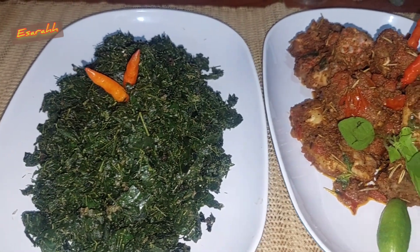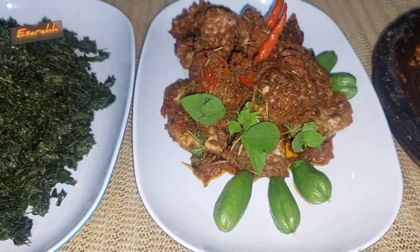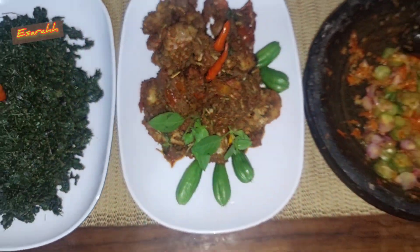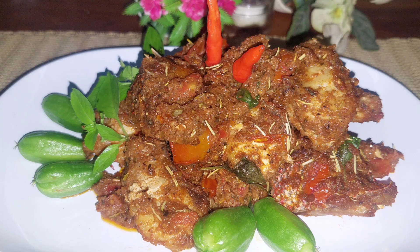I'm having it with stir-fried moringa leaves and a chili dipping sauce. Jadi itu sayurnya tumis daun kelor dan itu sambal belimbing. Nah ini ikannya seperti itu, cuman digoreng, dan hasilnya beauty.